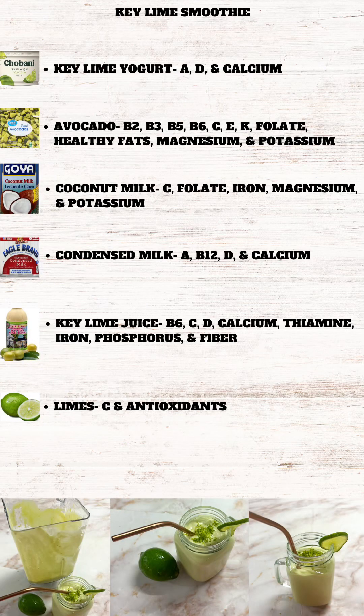Here is our vitamin content. The key lime smoothie has vitamins from the key lime yogurt — vitamins A, D, and calcium — from the avocado — B2, B3, B5, B6, C, E, K, folate, healthy fats, magnesium, and potassium — and from the coconut milk — C, folate, iron, magnesium, and potassium.